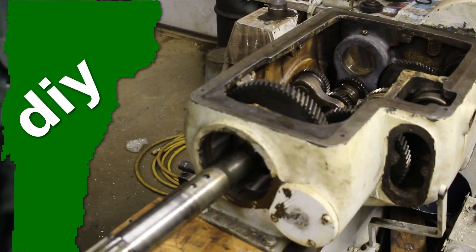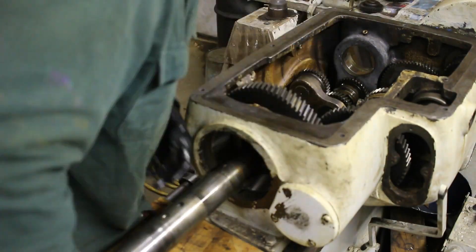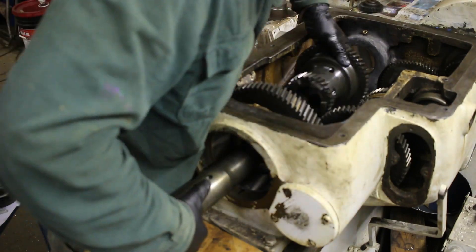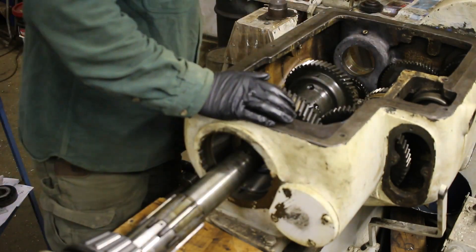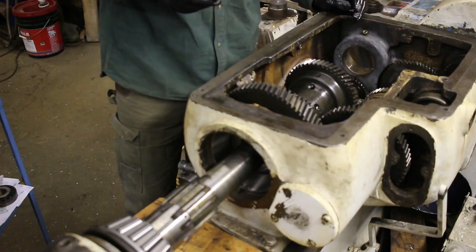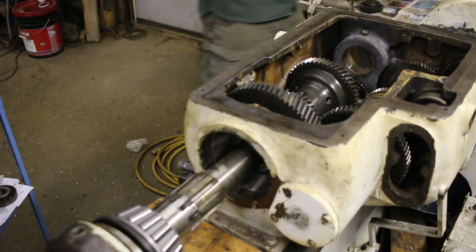So I'm finally getting the main spindle installed in the lathe. This actually went smoother than the secondary shaft that had probably even more gears and stuff attached to it. It only took like three or four times putting the shaft in and out before I finally got all the pieces in the right order and right orientation. So not too bad.